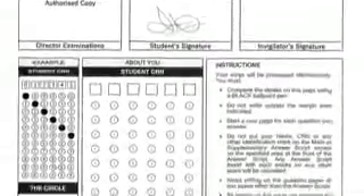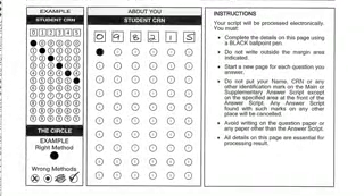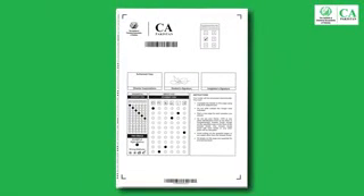Adjacent to the ICAP logo there is a box with six sub boxes for mentioning the supplementary answer script number. For example, in case of the first supplementary script tick mark at one, and second supplementary script tick mark at two, and so on. It must be noted that there is no space on the supplementary answer script to write your name and subject.